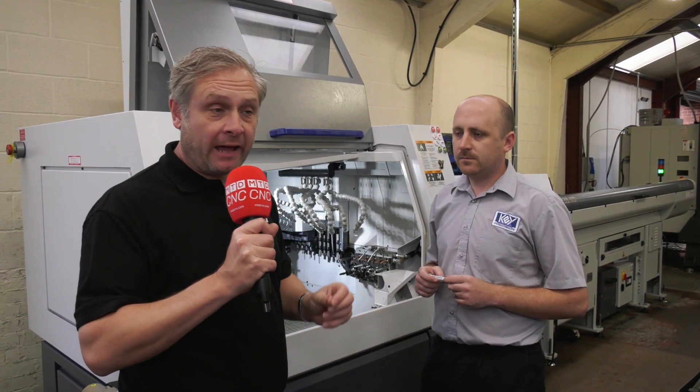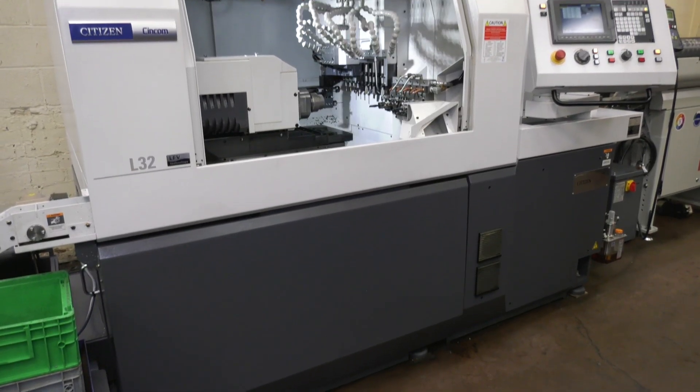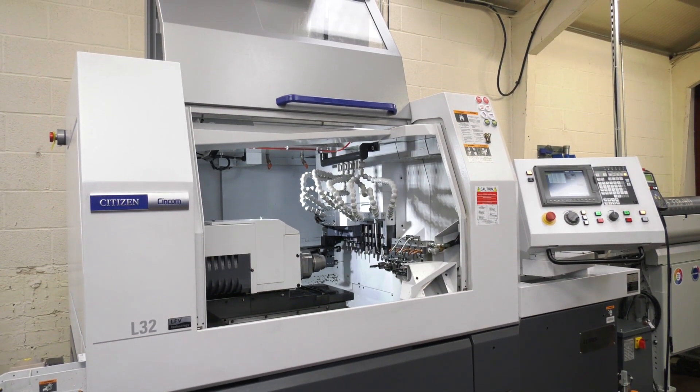We've dropped in to see Greg from Key Precision in Cannock. Now you bought a Citizen L32 Type 8 with LFE, but it's caused you a bit of a problem.